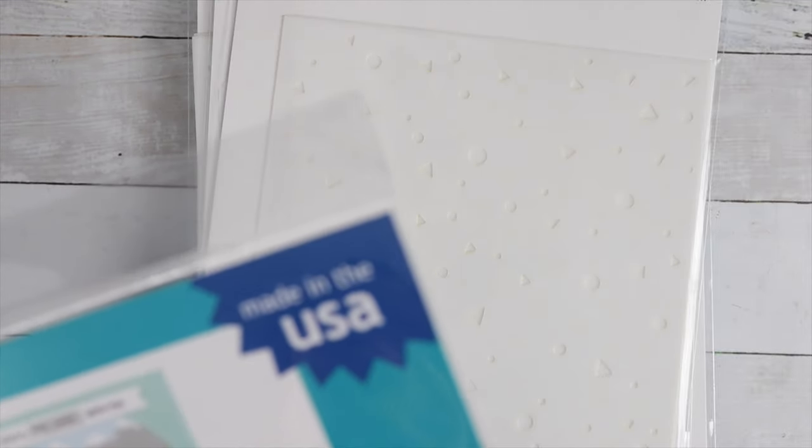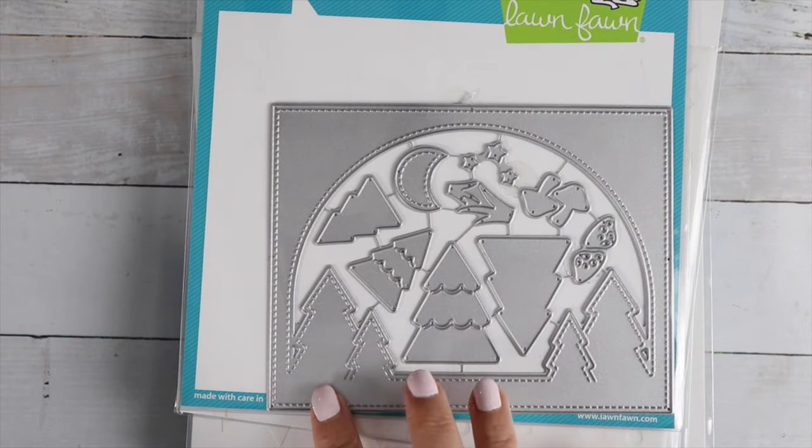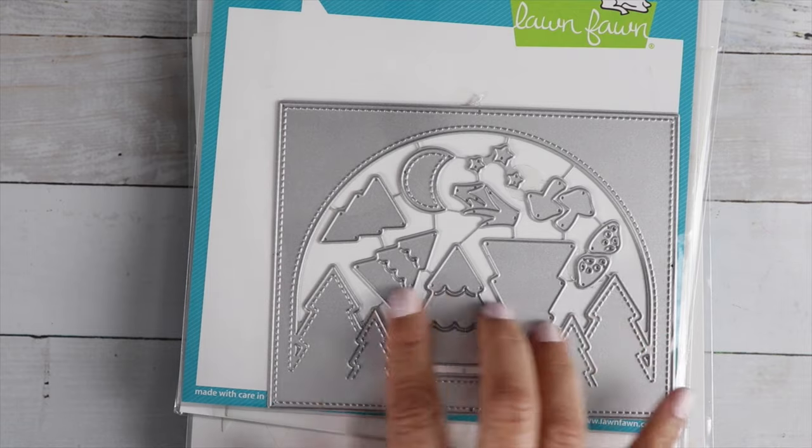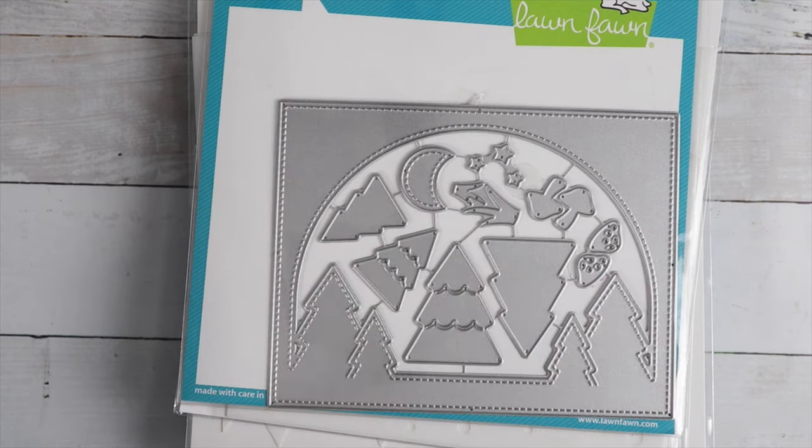This one goes great with the camping set — it's the Forest Backdrop. Isn't that cute? You get a little frame that kind of looks like a big moon, and then trees and little mushrooms. There's a little moon in there.